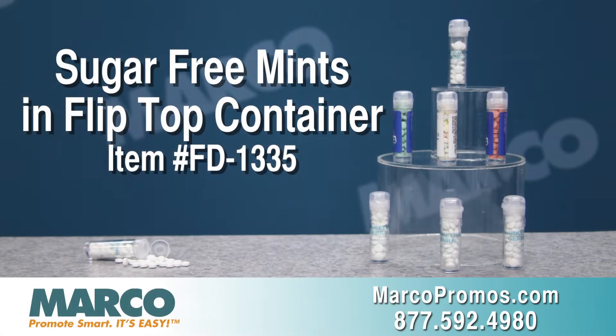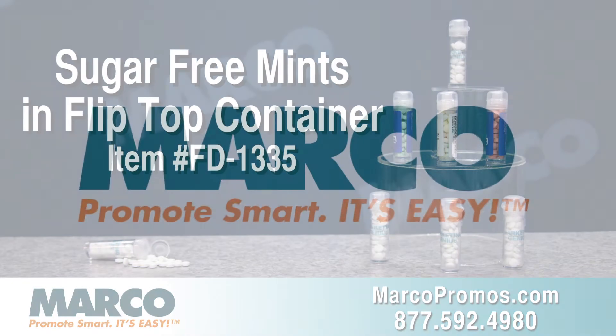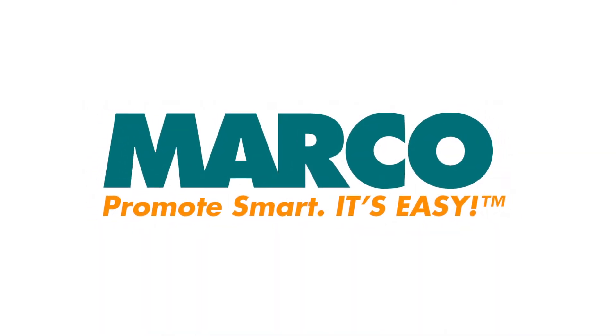It is item number FD1335 on marcopromos.com or call 877-592-4980. Remember, promote smart — it's easy with Marco.